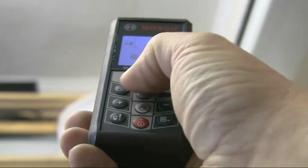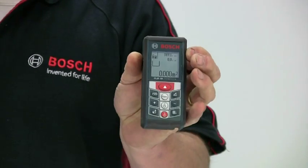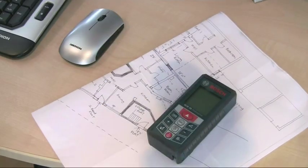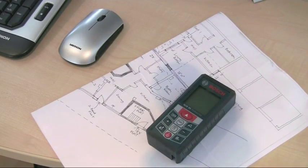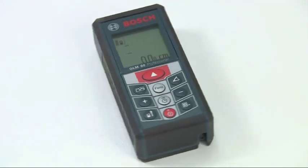It's easy to use, highly accurate and built to withstand heavy usage, all in a neat and user-friendly package that will meet the needs of a broad range of building, construction and surveying applications. The GLM-80 Professional Laser Distance Measurer.